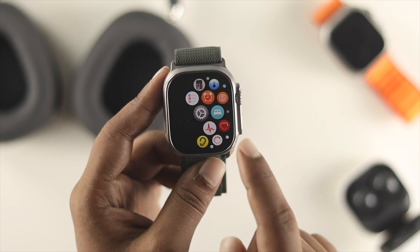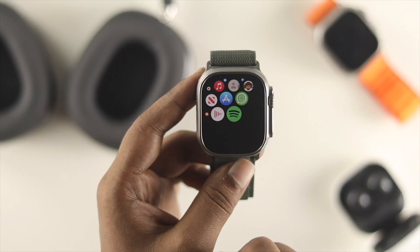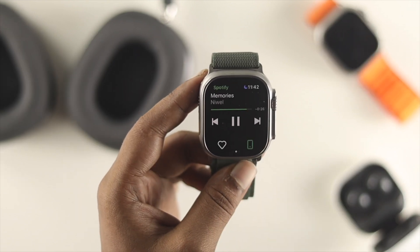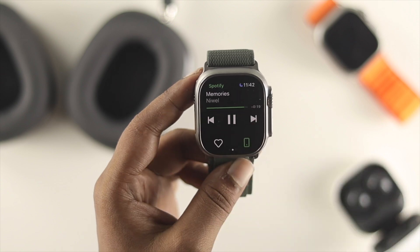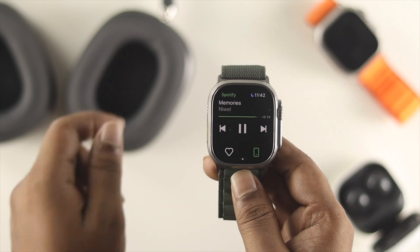Now you can listen to music directly from your Apple Watch through your AirPods Max. Opening the Spotify app on my Apple Watch, you can see music is playing right through my AirPods Max.